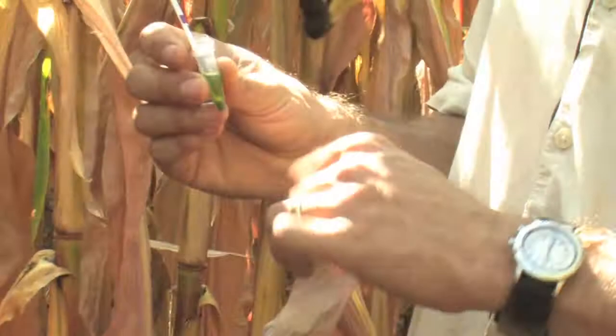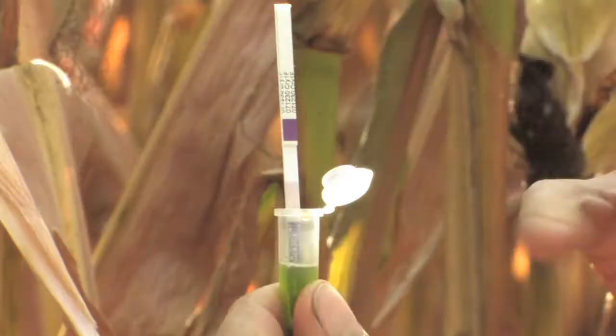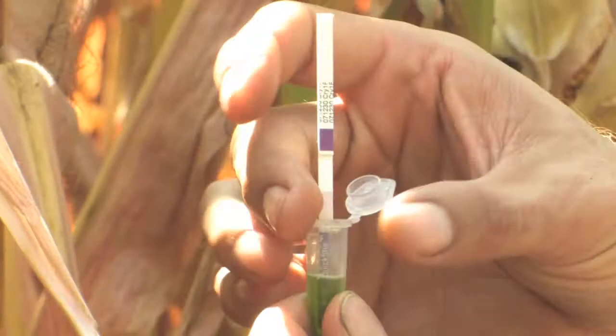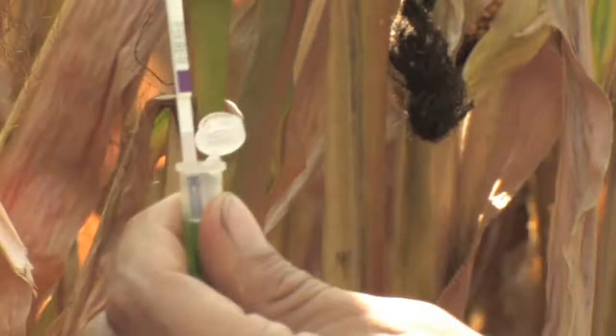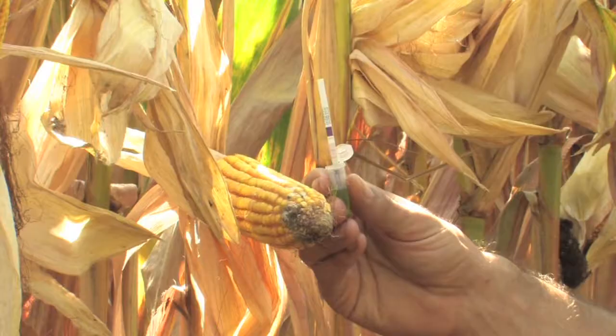Now once you've got that tissue ground up a bit and you've got this greenish color to the liquid in there, it's just a matter of putting that stick in there. You can see if you close up on the stick, it says Cry1F — it tells you what protein you're going to be looking for. You'll give it about two minutes for the liquid to work its way up this stick and give you either a positive or a negative test. And what you'll see is two distinct pink lines, and that tells us that this plant is indeed expressing the Cry1F gene.